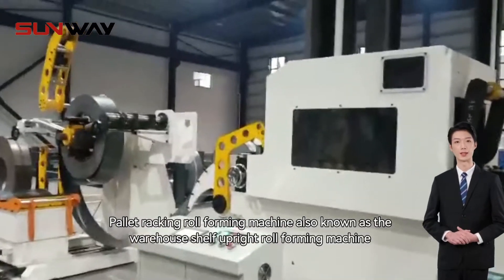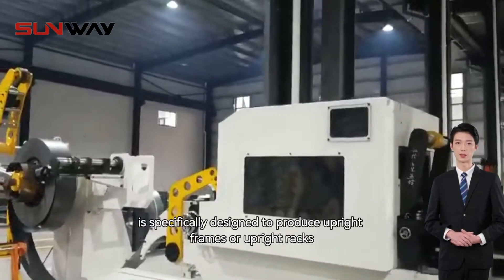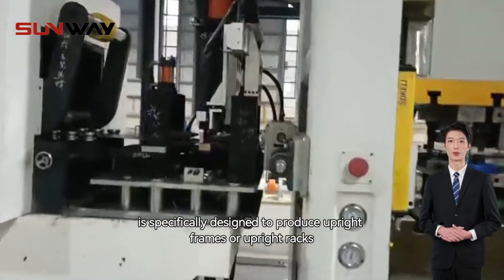Pallet Racking Roll Forming Machine, also known as the Warehouse Shelf Upright Roll Forming Machine, is specifically designed to produce upright frames or upright racks.